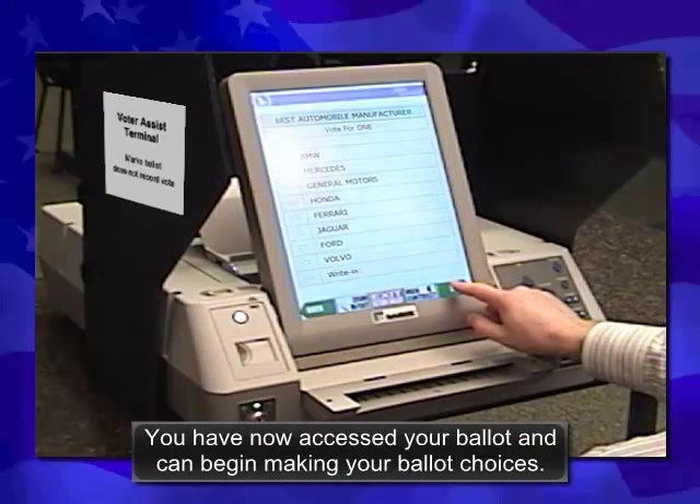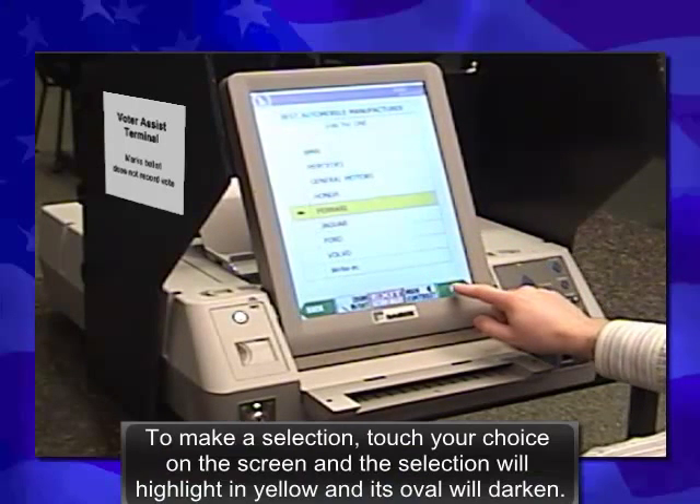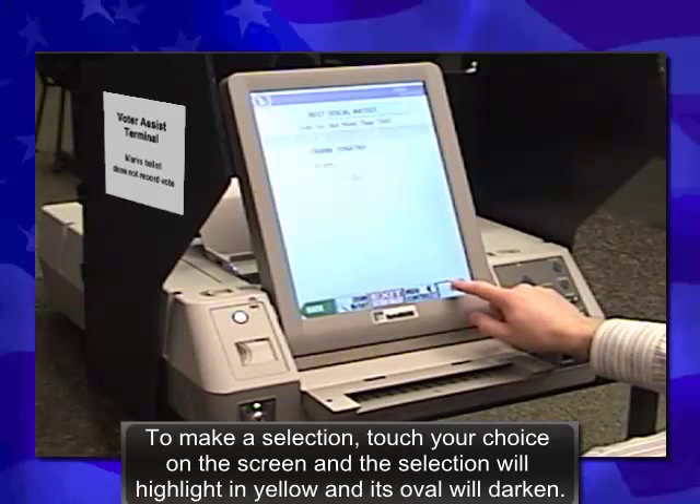You have now accessed your ballot and can begin making your ballot choices. To make a selection, touch your choice on the screen and the selection will highlight in yellow and its oval will darken.